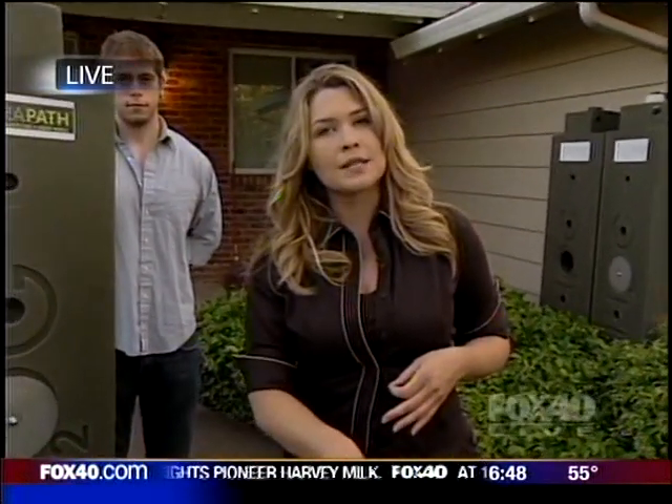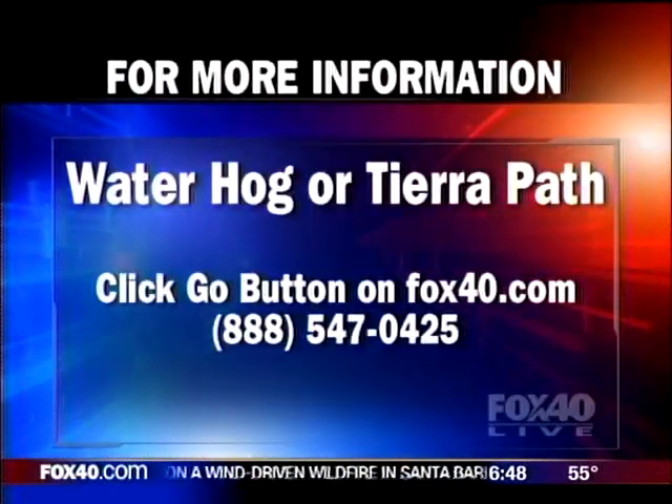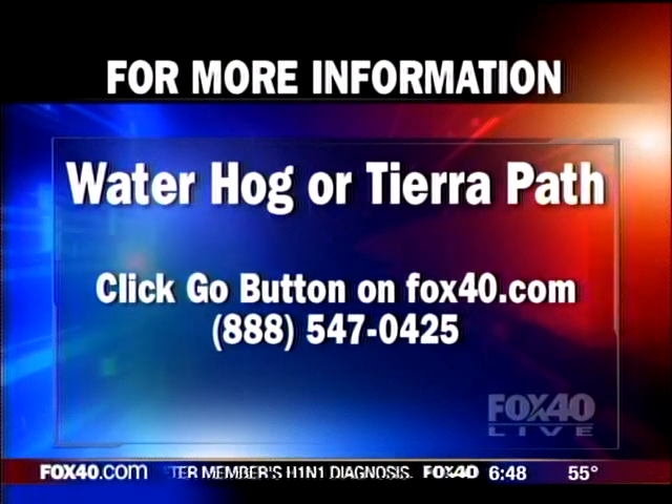This one runs about $465, or you can get three for $1,100. In the end it's going to be a big savings, because Sacramento is going to be moving to a metered system for water in the next couple of years, so we're all going to need to look at ways to start conserving water. And there's just a spigot at the bottom of that for using the water in the yard? Exactly — take a look. Very cool. For more information on the Rainwater Hog or TierraPath, we've got links to both websites at fox40.com. Hit the Go button or give them a call at 888-547-0425.